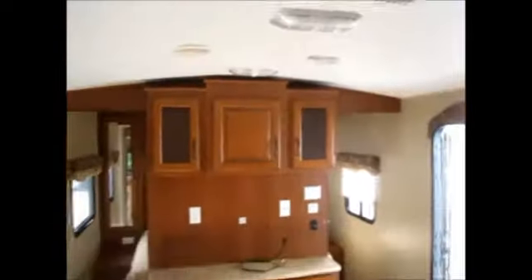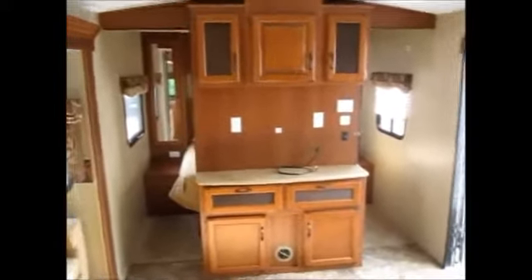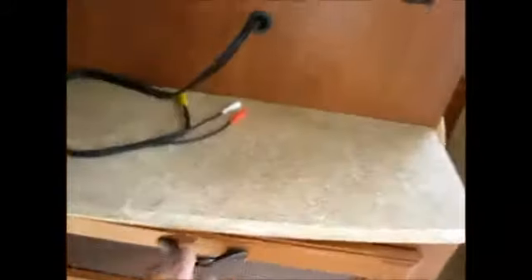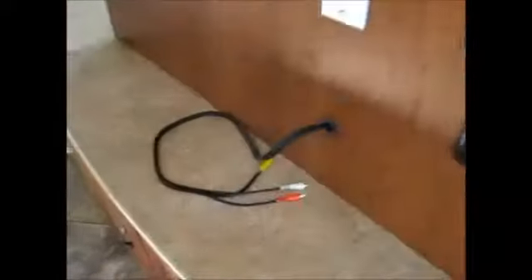It also comes with a microwave and a built-in monitor panel, with automatic ignition for the water heater. This trailer features the crowned roof, which gives you additional standing height inside — really a nice, wide-open feeling. And then there's a built-in entertainment center with a DVD player built right into the cabinet. All of your controls are right there, with a TV backer location pre-wired for the DVD player.